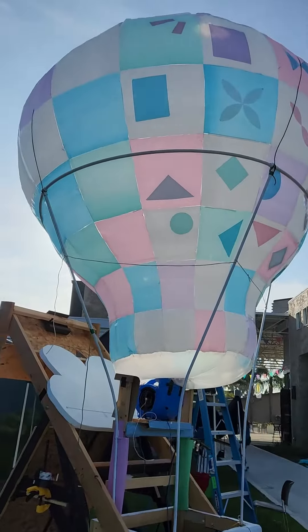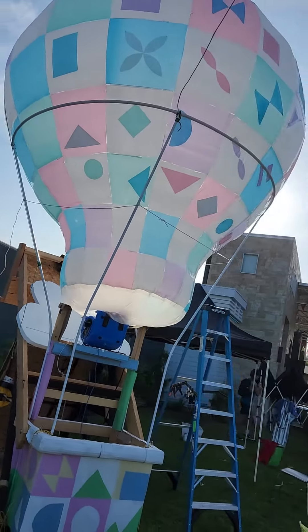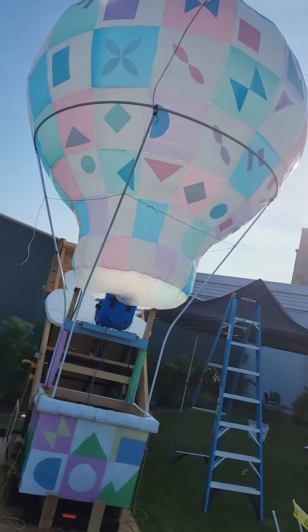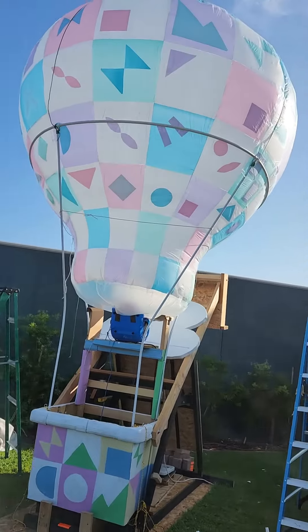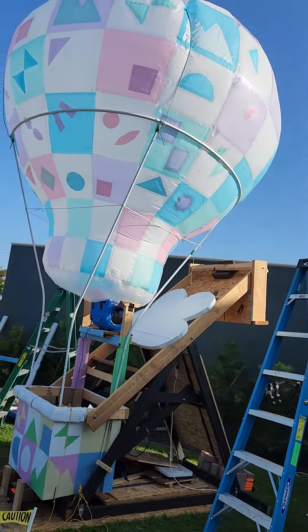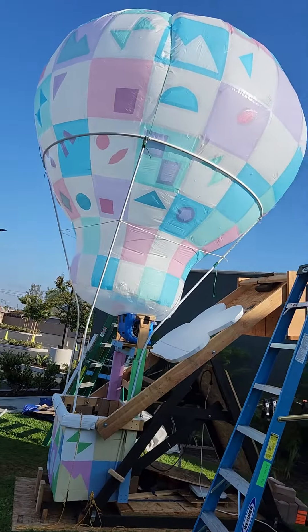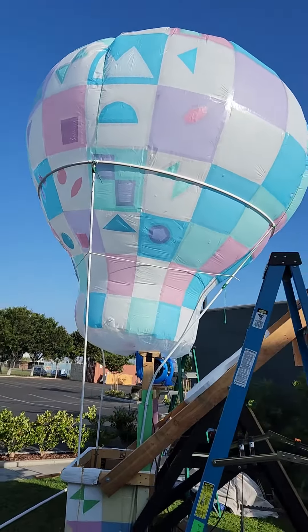So what I did was — I wasn't entirely sure how this was going to look when I was building it — for half of the balloon, I made a pattern that kind of resembled the VBS theme, kind of the small world shapes and colors theme. That was the main objective, or the main target, I guess.